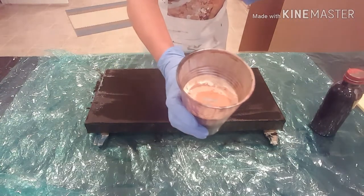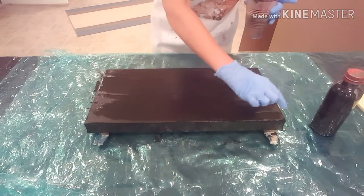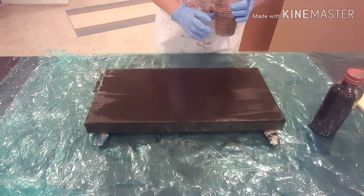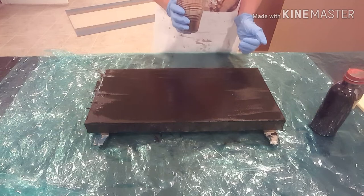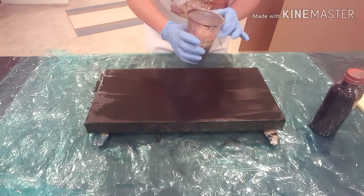I've dumped everything into my cup. I think I'm going to try and do a river type pattern — we'll see what happens. I've tried a negative pour before on a white background and wasn't crazy about it, but maybe it'll be cool with a black background. So here we go, let's see what happens.